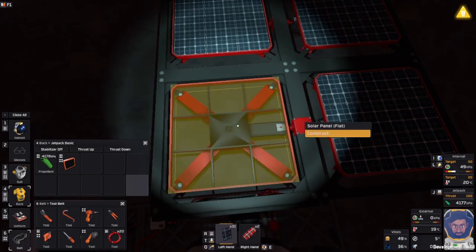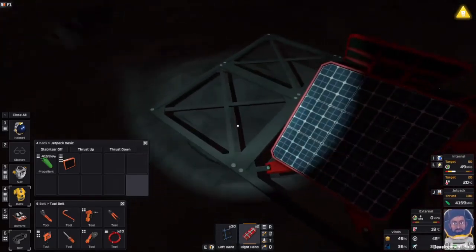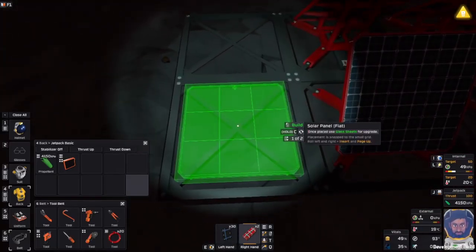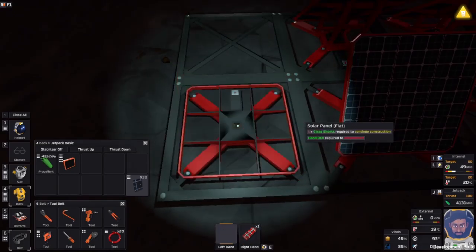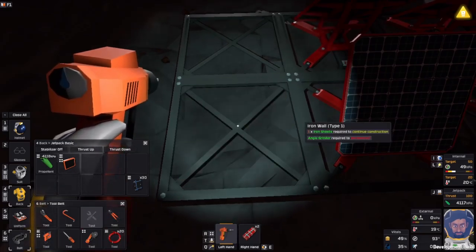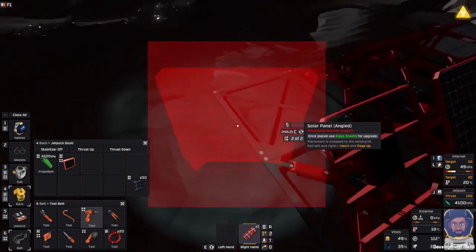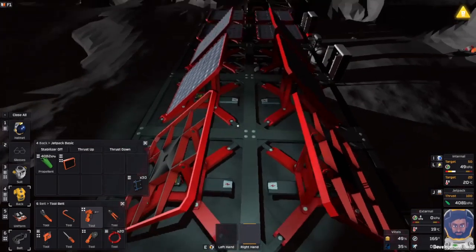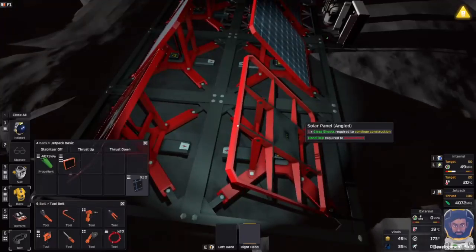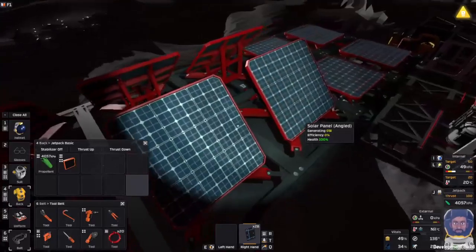Let's prop down, pop that away. Crowbar out for the glass, crowbar away. Glass away and drill out for the panels themselves. And that one goes there.